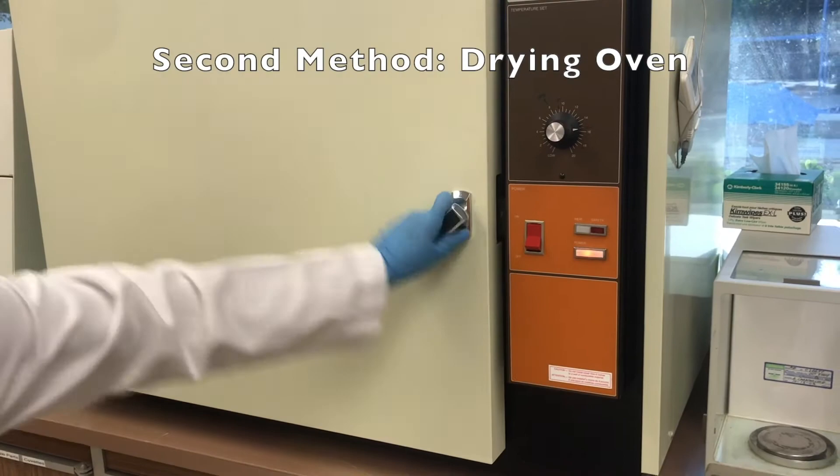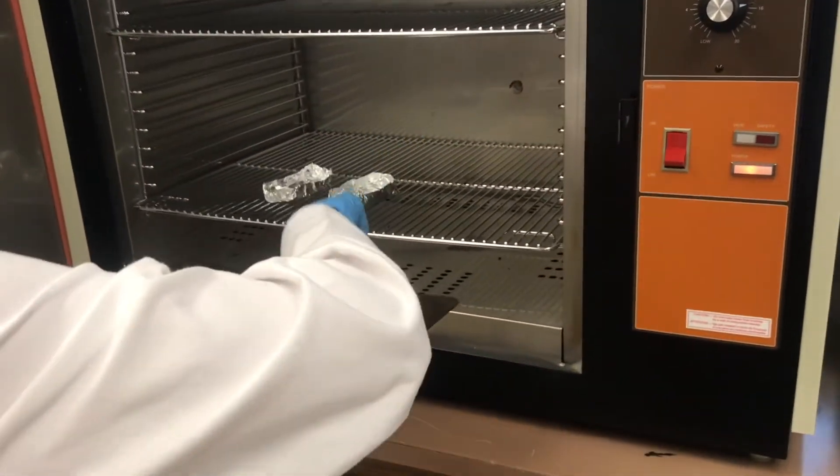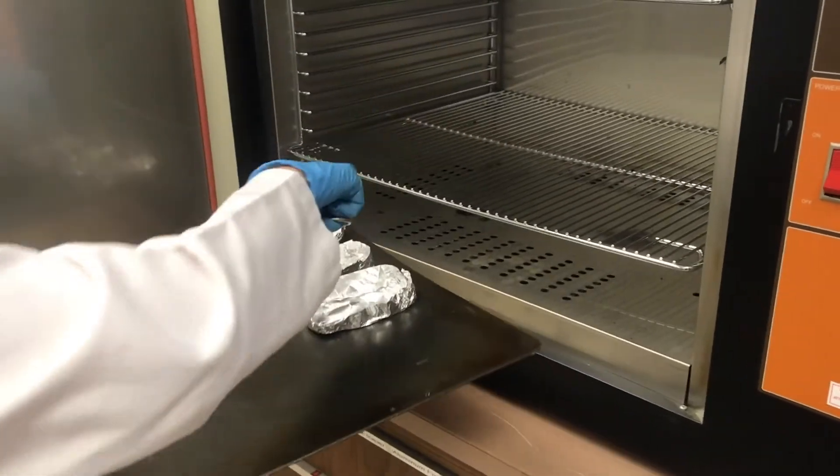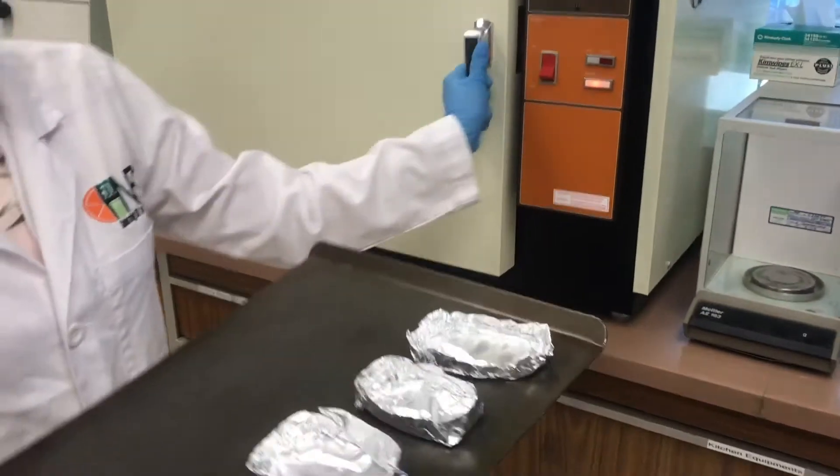For the second part of the experiment, we're going to use the oven method. We heated the aluminum trays in the oven to 130 degrees Celsius to dry out all the moisture. We're going to take out the aluminum trays and put them in a desiccator for 20 minutes.